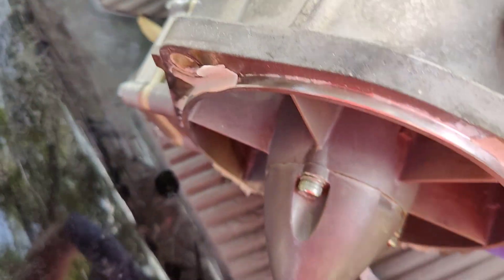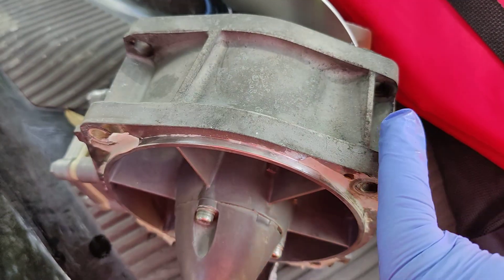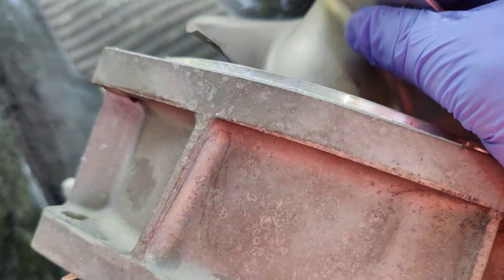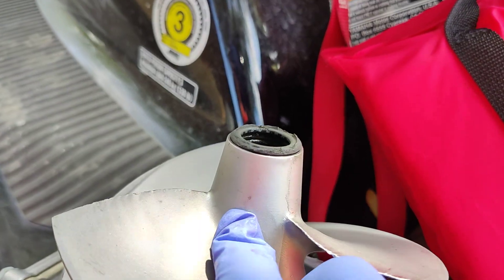Okay, so quick torque specs. These are five. These right here are five. These ones — the four main ones that hold the pump in — these are 29. And we found that the pump torque, or the prop torque, which is just regular righty-tighty, is 54.